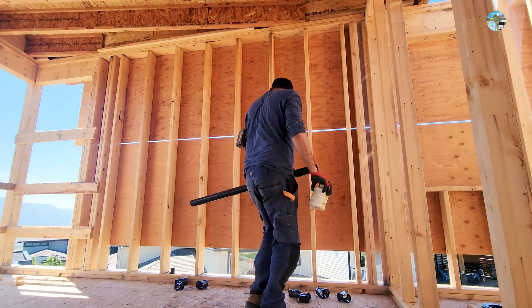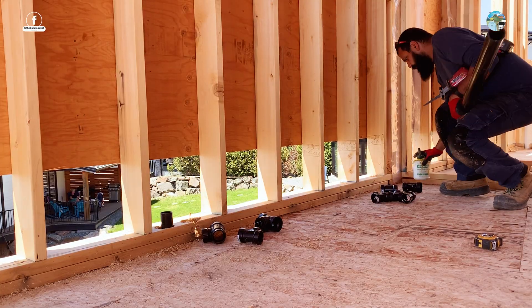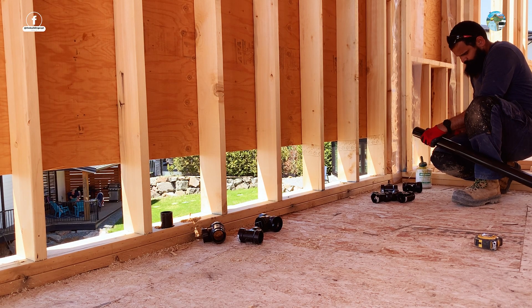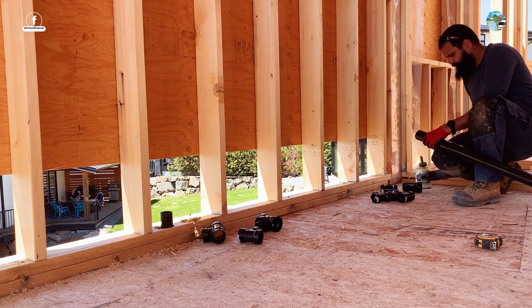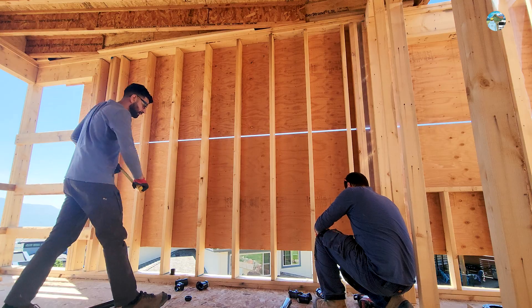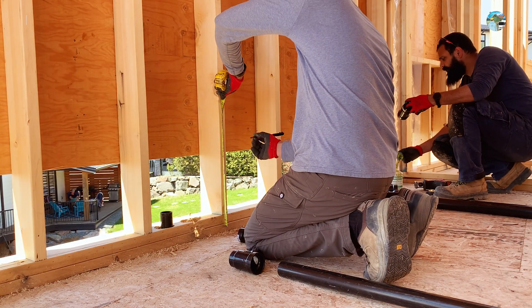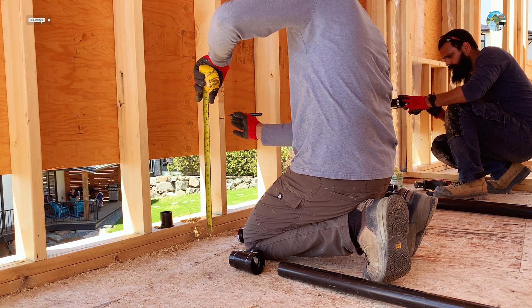Welcome back to another episode of the Drain Waste Vent series by the Building Expert team. In the last episode, you watched us roughen the bathroom drainage. Today we are going to roughen trap arms for sinks and connect another vent coming from the kitchen to one of the sink vents.